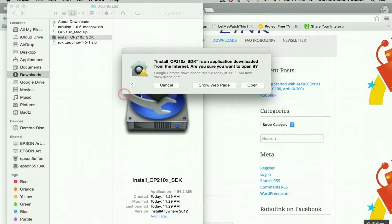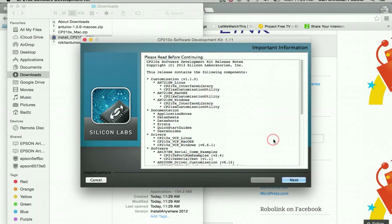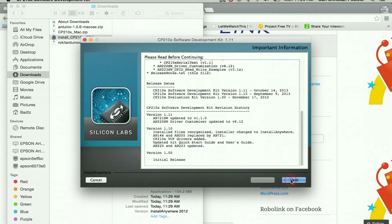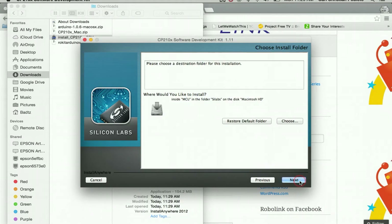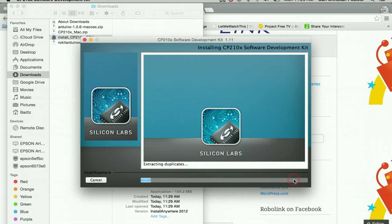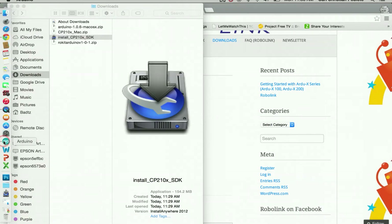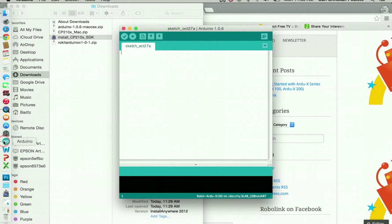Open the driver installer and proceed with automatic install. You can read through each step if you want. Press 'I accept' and confirm to install. It will take a couple of minutes. Once finished, you'll have the drivers needed to read the R2X 200 and 100 using the USB serial ports.